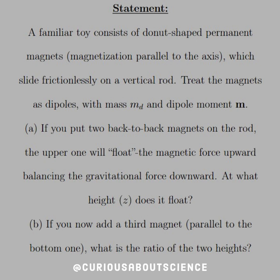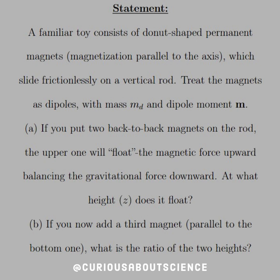Part B: if you now had a third magnet parallel to the bottom one, what is the ratio of the two heights? Here we go with our diagram. We have the two magnets in case A that repel one another, and one of them floats. But if we do the same thing here, now we have three rings and two of them balanced. And we're looking for the ratio of the heights.